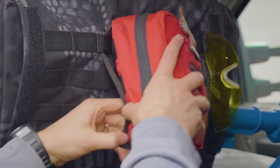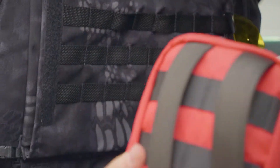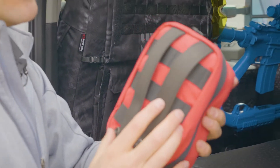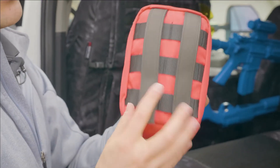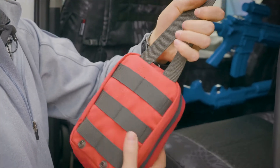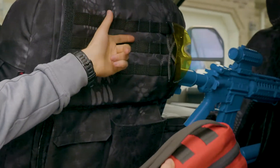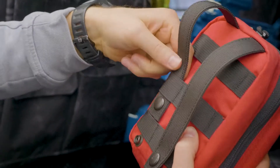A lot of manufacturers make MOLLE webbing accessories. This is a first aid kit that's MOLLE compatible. There are two little buttons down here — you unbuckle those, and there are straps on the back side of the kit. What you do is weave those straps in between the MOLLE loops.